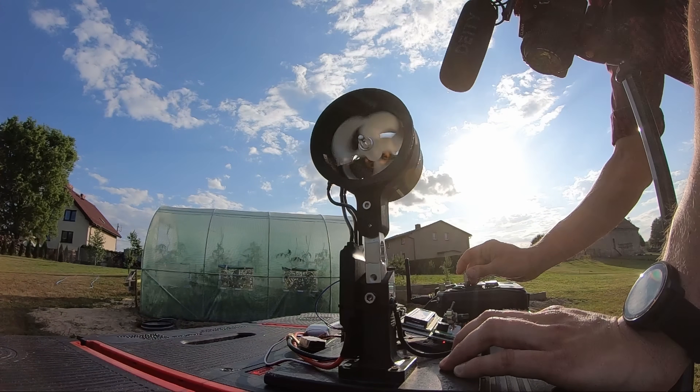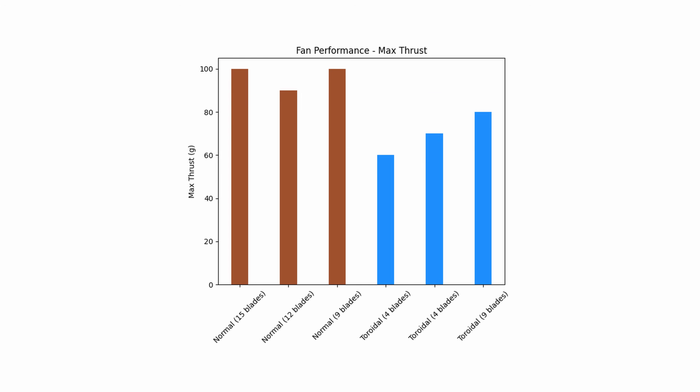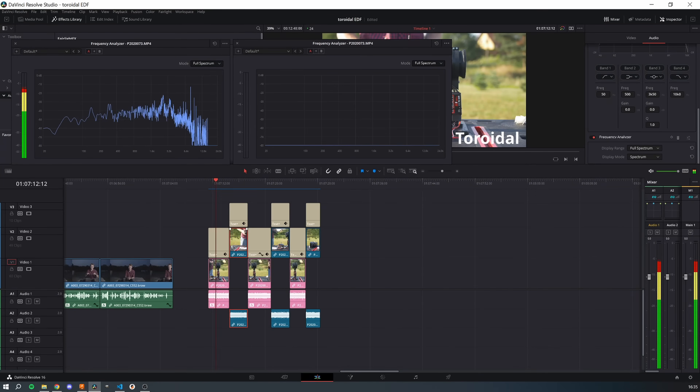After all the tests and gathering the data I created two plots, and as you can see the thrust generated by the toroidal propeller is lower in all cases than a standard propeller — that's one downside. The wind speed generated by the toroidal propellers is also lower. DaVinci Resolve, the software I use to edit my videos, has a built-in frequency analyzer, and thanks to that I was able to create really nice frequency plots for all the tests.